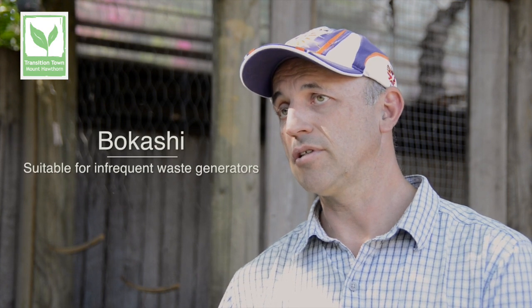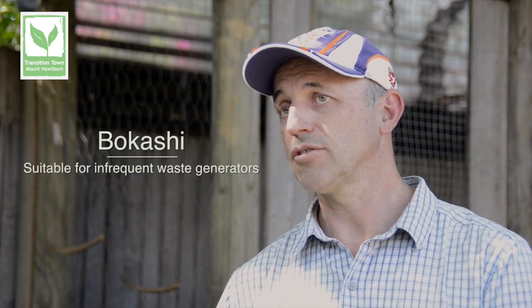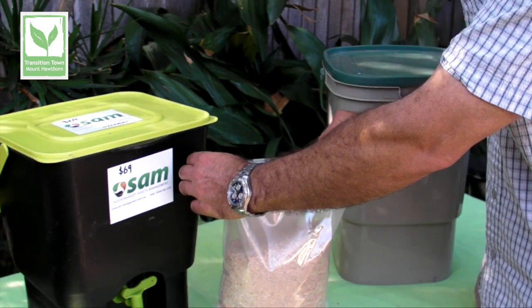How about if you're quite busy — what would you recommend for someone who doesn't have much time? Being very busy still would suit a worm farm. If you happen to be away a lot and need infrequent feeding of your system, the Bokashi is quite a good solution. It is high in cost though, because you have to feed the anaerobic bacteria to your Bokashi on a regular basis.